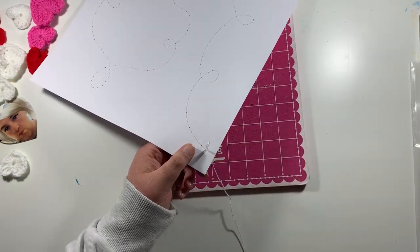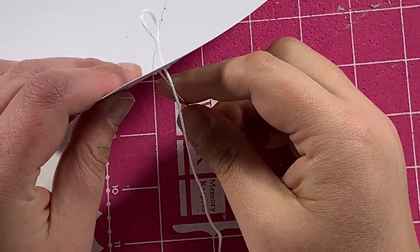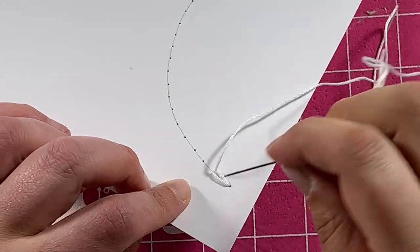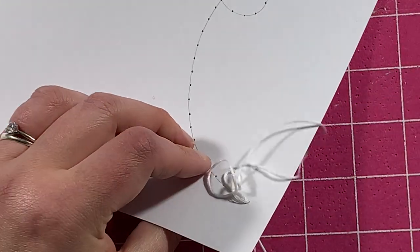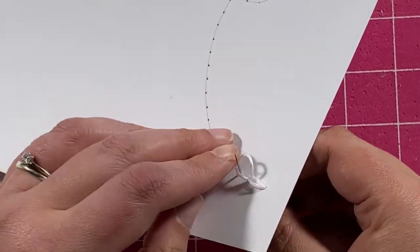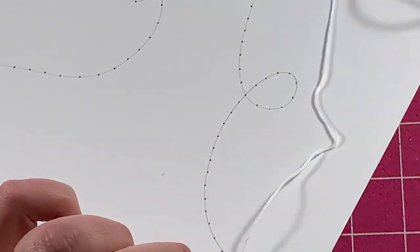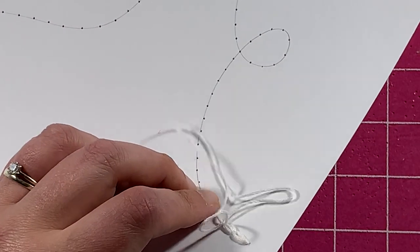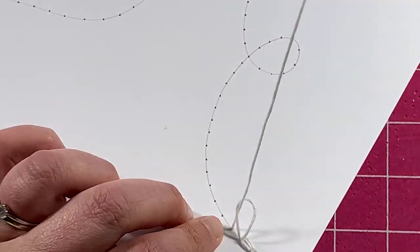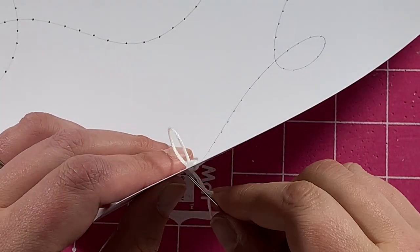So what I'm doing here is a chain stitch. I'm going up and coming down into the same hole, leaving a loop, and then pulling up through the next one — so up, down into that same hole, and up into the next one, pulling through that loop. I'll do a couple more as an example: down into the same hole, leaving a loop, coming up into the next one, and pulling that tight. That is how you create a chain stitch.